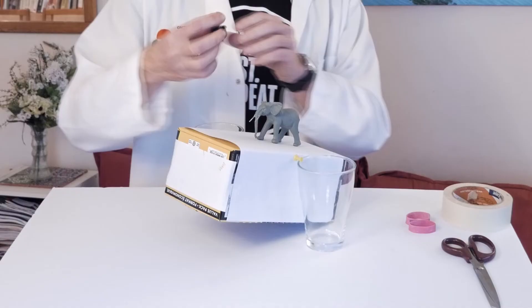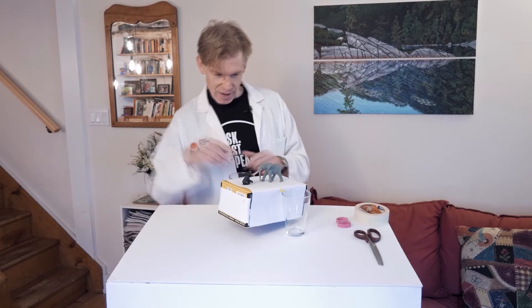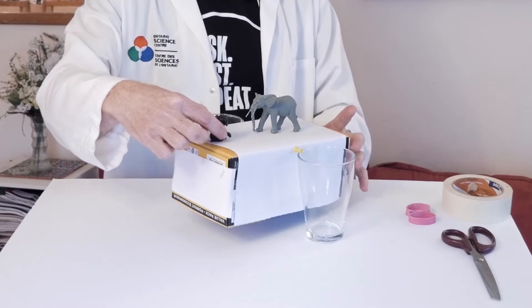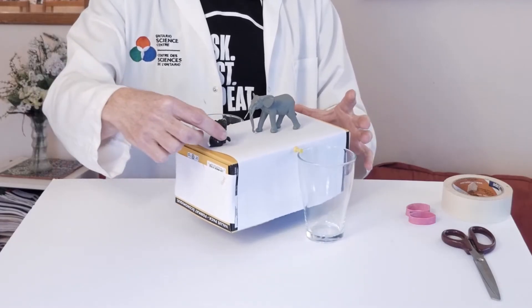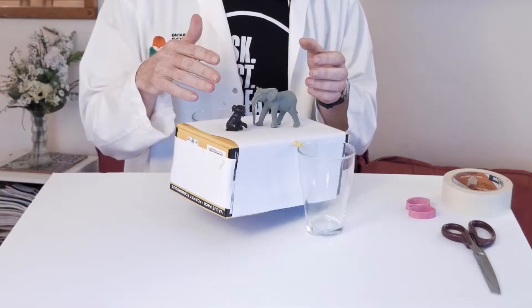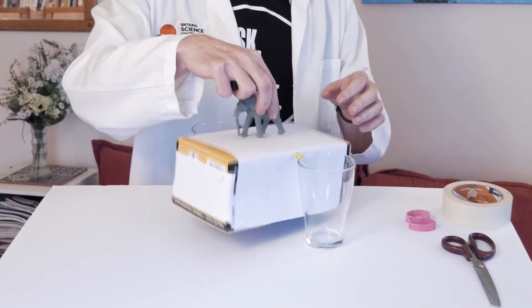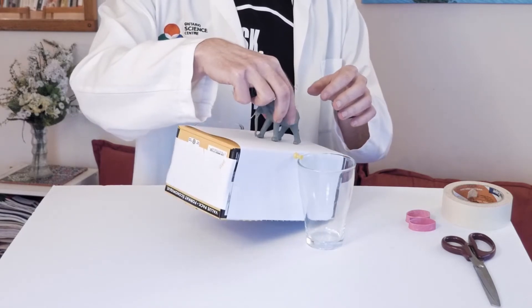I'm going to place the elephant here and find the point where the system is balanced with the doggy. And if you put the doggy farther back, that side goes down — it kind of waves. What else could you use this for? Here's an additional question: if you have no puppy, just the elephant, where does the elephant need to stand so it's still balanced? Why don't you pause the video and try this at home with your own setup?